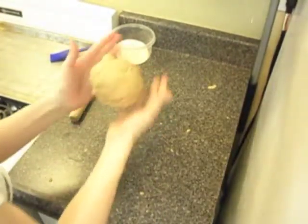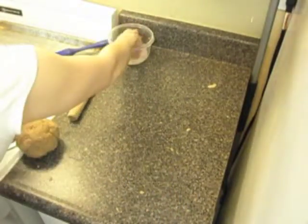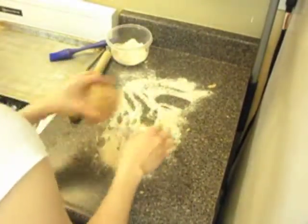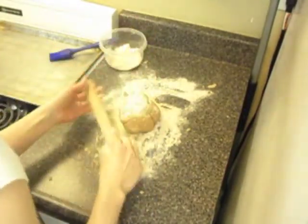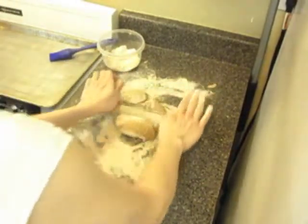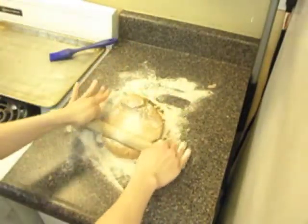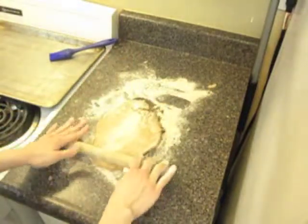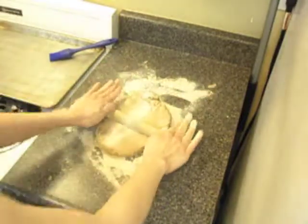Once your dough is ready, you can start stretching it out. You need to put a little bit of flour on your surface, on your dough, and your pan. I have a very small oven, so I can't fit two medium pizzas, so I use this big extra-large square pan, so I have to stretch it like that.